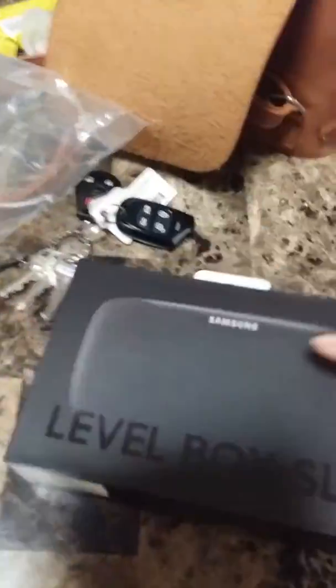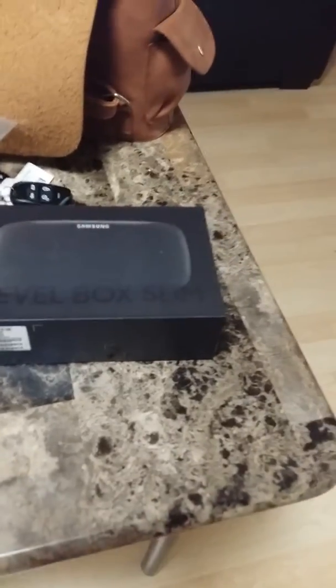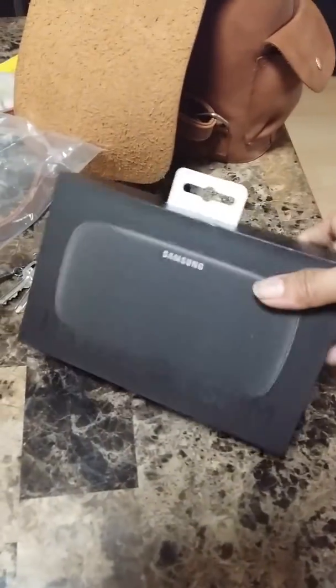Hello guys, so I'm unboxing my free speaker from the new Samsung S8. UPS brought it here and it says Level Box Clean. It's free from Samsung S8 — it's a promotion from Samsung. I think it's just only for the end of May 2017, I'm not sure, but you can claim it till the second week of June, but I'm really not sure about it.